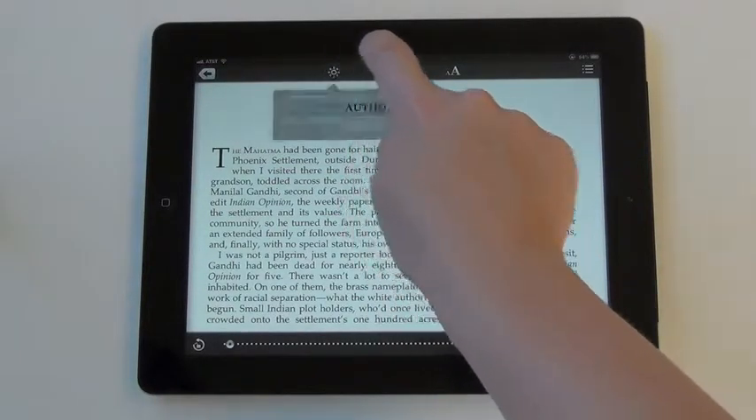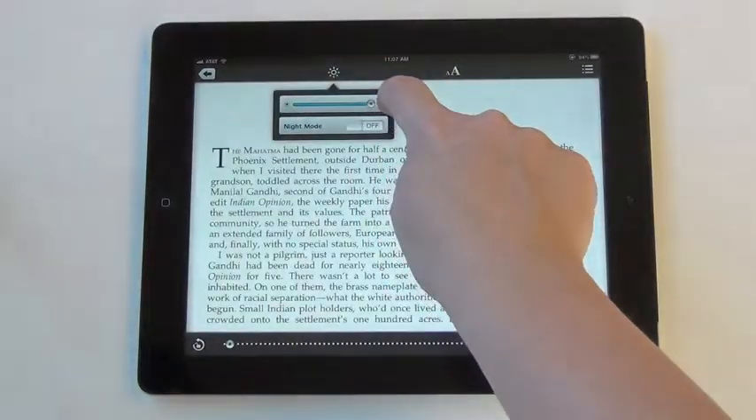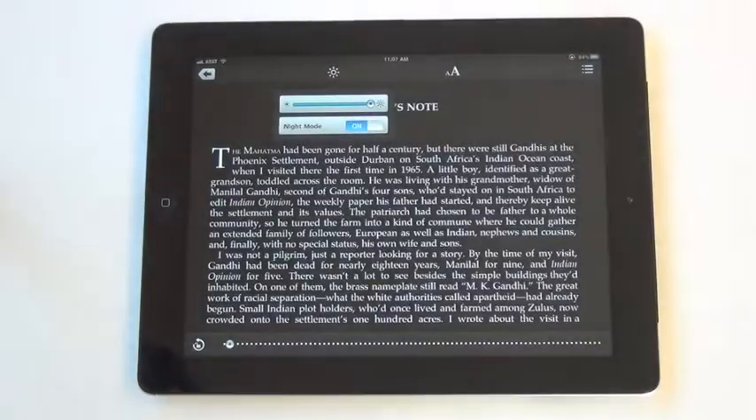Click on the small sun to adjust the brightness of your screen. Use the slider to do so. To activate night mode, toggle the on-off switch. This inverts the colors and can make it easier to read in low light.